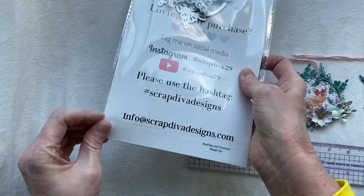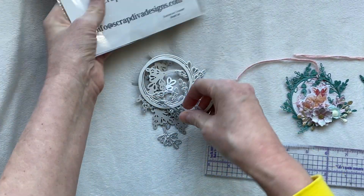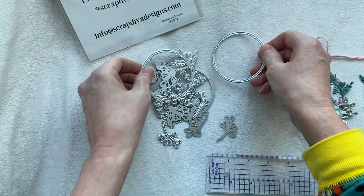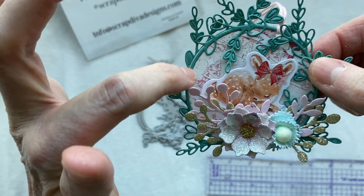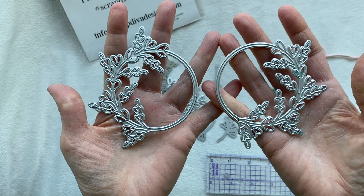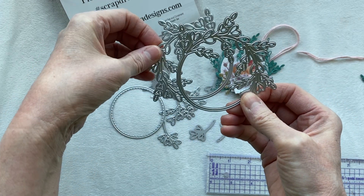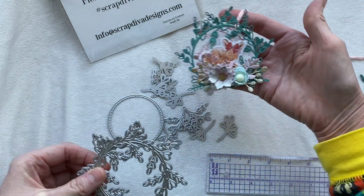I wanted to show you these dies so you can see what you're getting - it's a pretty good size die set. There's lots of additional foliage. You get your base piece - if you wanted to cut a second one you could easily cut another and glue it on the back as a backer piece. Then these are your wreath pieces - they cut with a thin little edge, the center cuts out. So you have two different wreath ones and you can layer them. I die cut two opposing sides, laid one on the front, and took the second one and put it on the back - that's how I achieved this look.